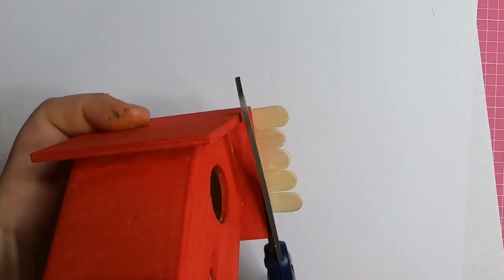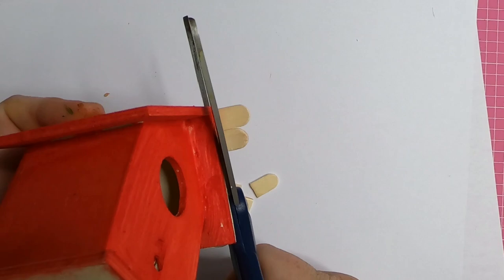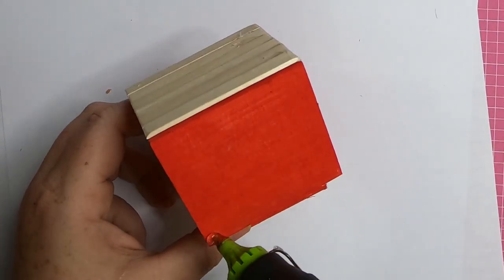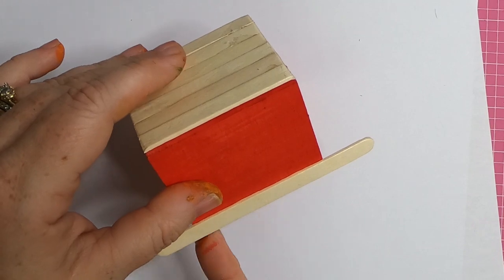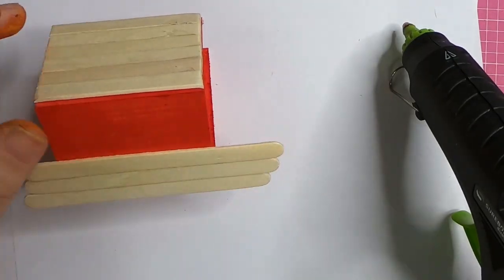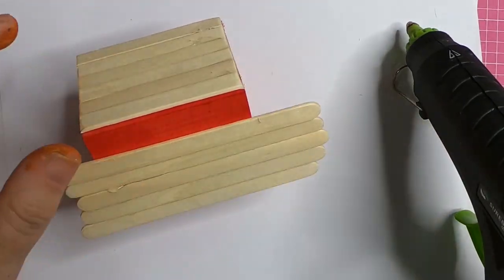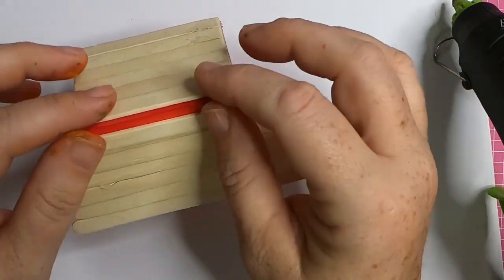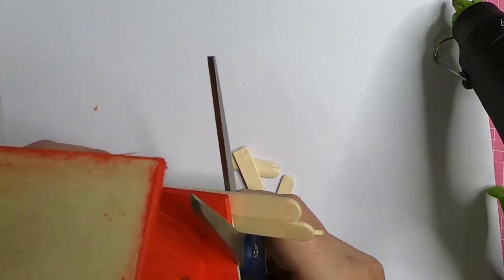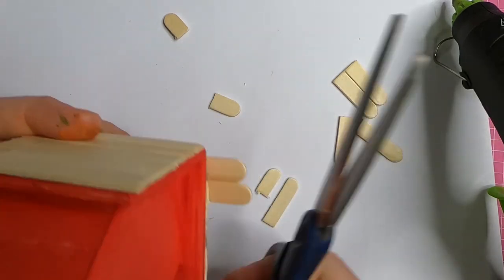Once the glue is dry, take a pair of scissors — not your best pair but a sharp pair — and cut the ends off of the craft sticks to give your roof this nice smooth edge. Here's the first side done. We'll do the exact same thing to the opposite side. Make sure you take that first craft stick and line it up exactly with the bottom edge. If you do that, the size of the craft sticks that Dollar Tree sells should give you six of the small craft sticks up the side of each roof piece. Then go ahead and trim off the excess wood with your scissors.